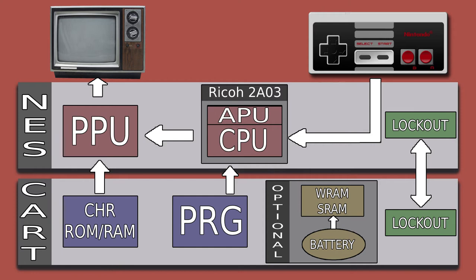The lockout chip allows them to talk to each other just to make sure you have a licensed and authentic game running — it's a nice form of security system. You also have the Character ROM or RAM; some cartridges added extra RAM so you can have more backgrounds. That is where all the graphics are stored and it talks directly to the PPU. Then you have the Program Memory, or PRG, which contains all the logic and code for a game. Most of the code is in PRG and all the sprites and characters are in the Character ROM.